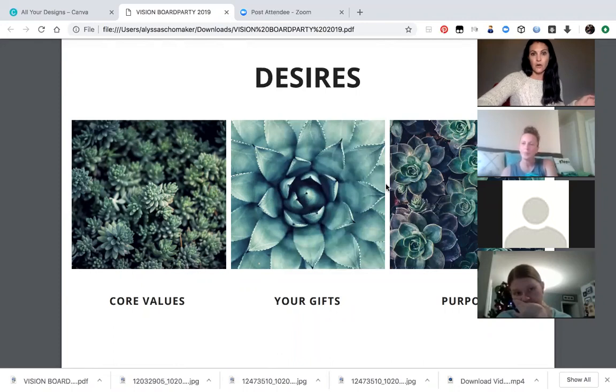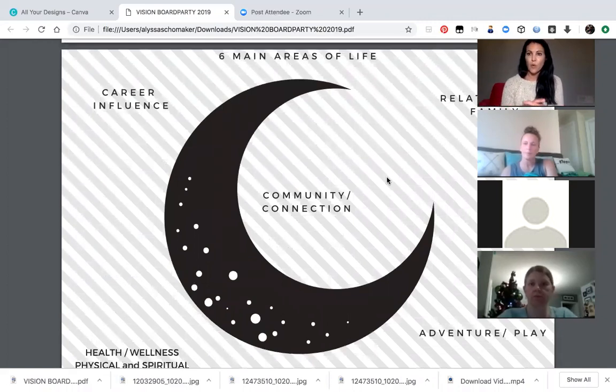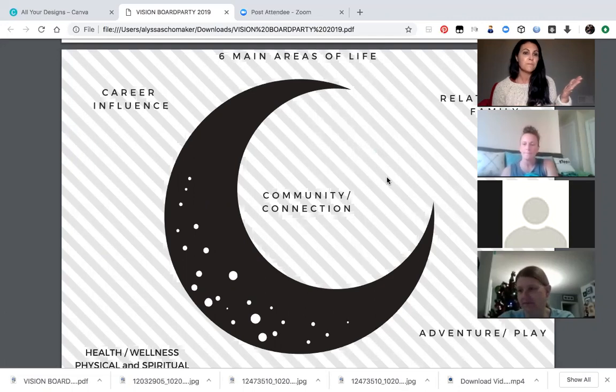Here are the six main areas of life that I like to make my vision boards on. I pulled some of my vision boards to show you guys at the end. Number one: career and influence. On your dream board and in your goals, make sure they're purpose-driven. What does your business or job look like? What does your environment look like and feel like? What kind of money do you make, and more importantly, who are you benefiting? When you get up in the morning, how do you start your day? Are you rushed? What does that look like?